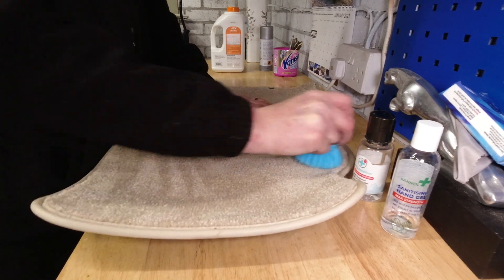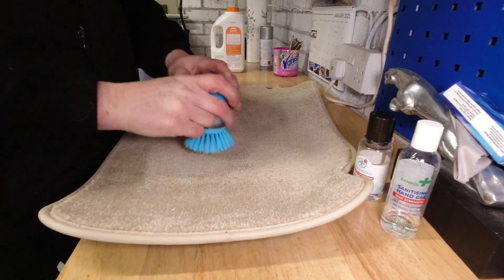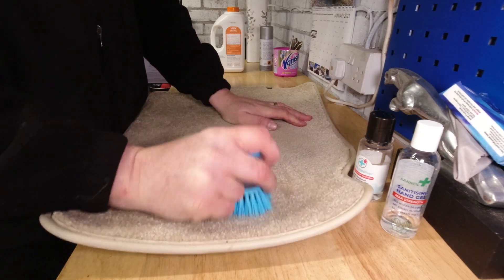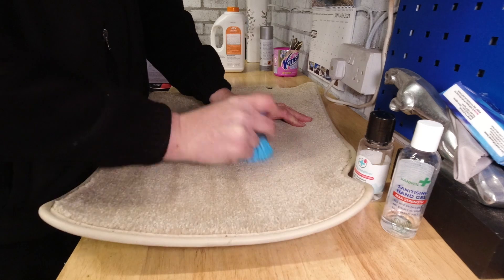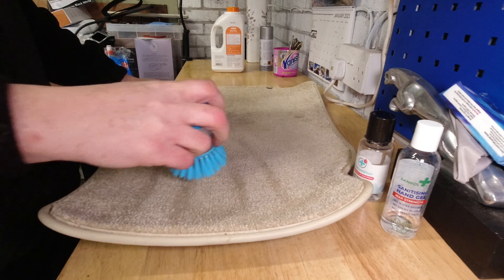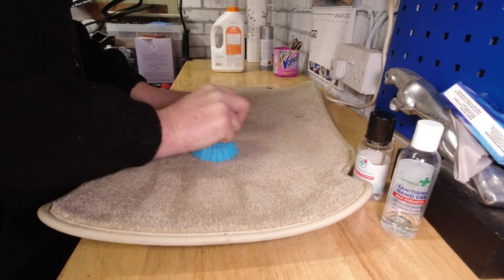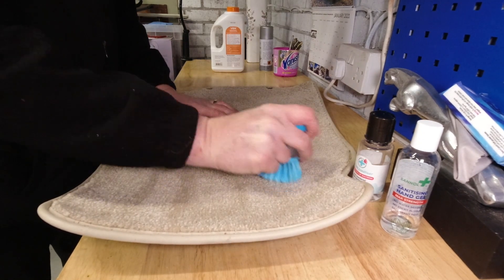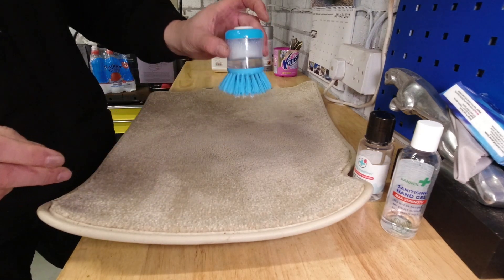Once you've worked it well in, another advantage — and arguably this is it — it doesn't foam up so it doesn't make a real mess. You can do localized cleaning very well with it. I just had a mark there I couldn't get off with the aerosol foam, and it's more or less gone now.